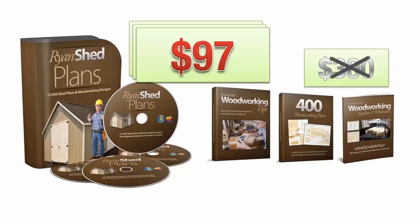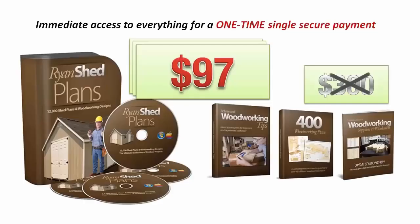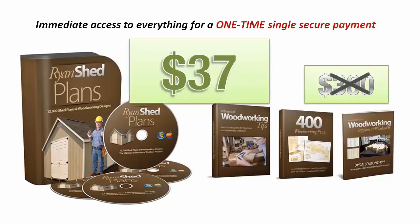I'm going to do you one even better. Today, you're not even going to pay the massively discounted price of $97. Through today's special video presentation only, you're going to get immediate access to everything for a one-time single secure payment of only $37.